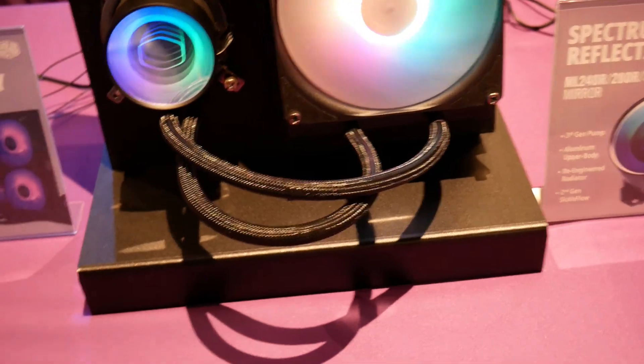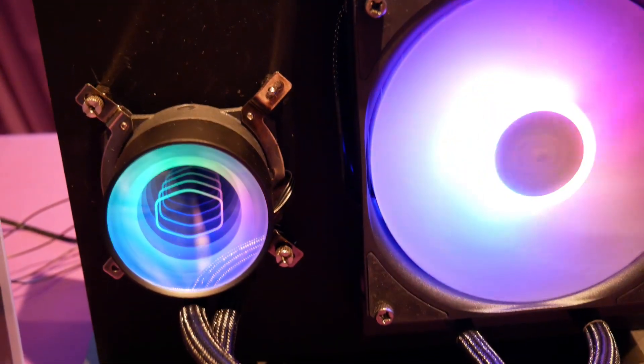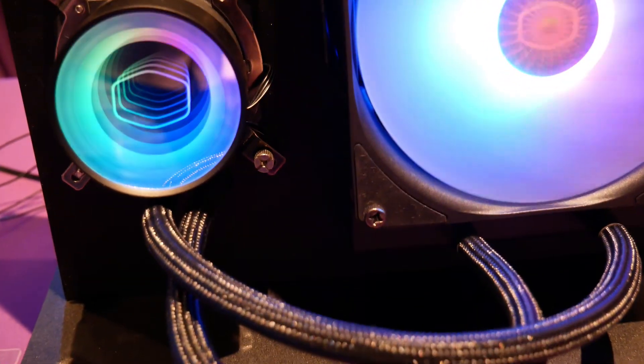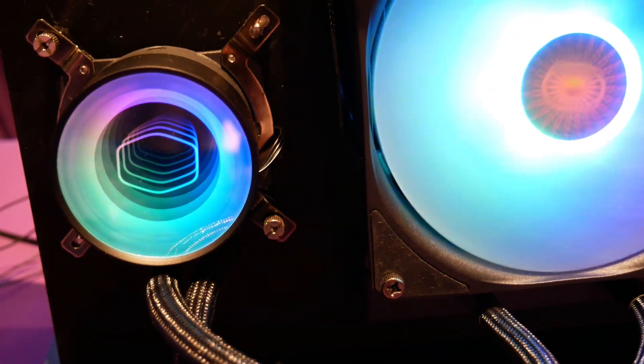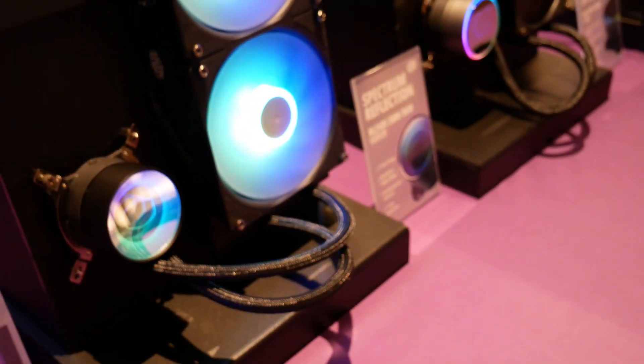Moving on up, you've got the Illusion, which looks great. Of course you've got that mirror finish with kind of that infinite reflection in there. Performance should be about the same as their ML series, though you do pay a little bit more for the Illusion.